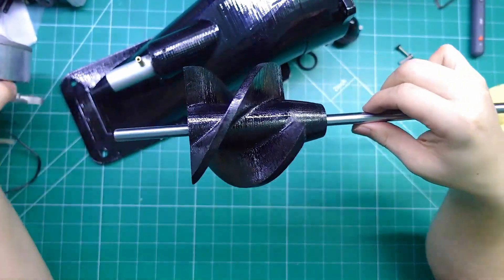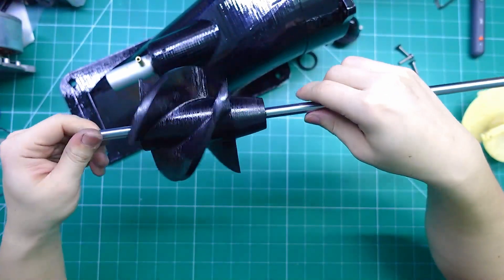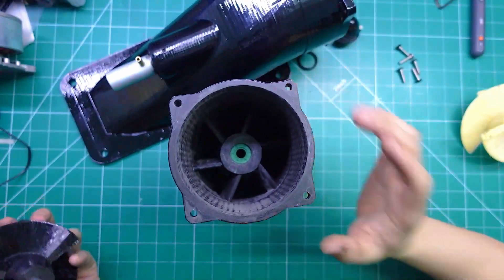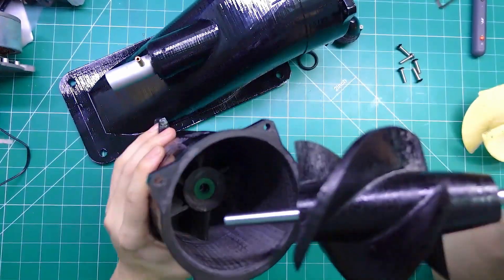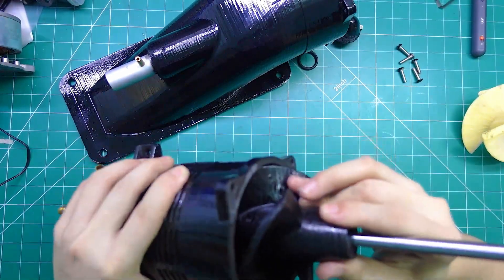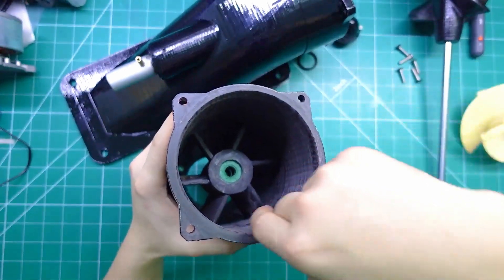This motor is for the water surfboard. The impeller shaft is 10 millimeters in diameter and made of ultra hard chrome plated stainless steel. Now I'm going to start assembling everything so you can see how it all fits together. I've designed the gap between the impeller blades and the housing to be only around 0.5 millimeters, so it's very tight.